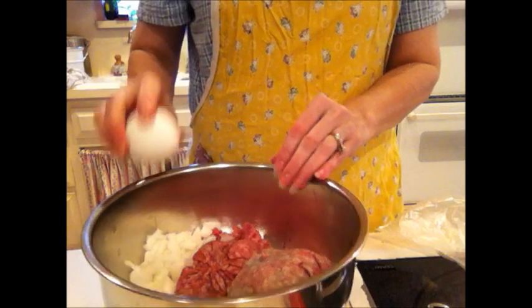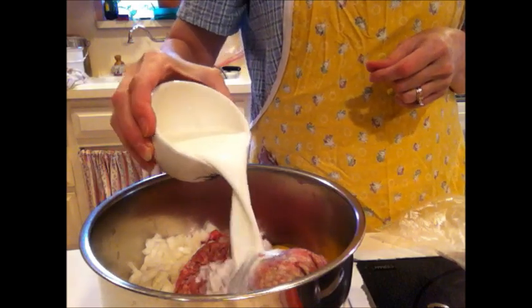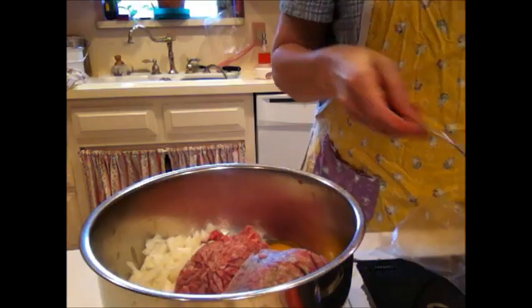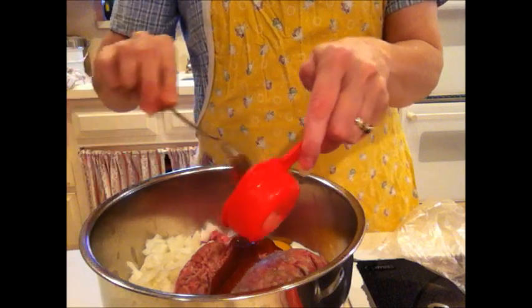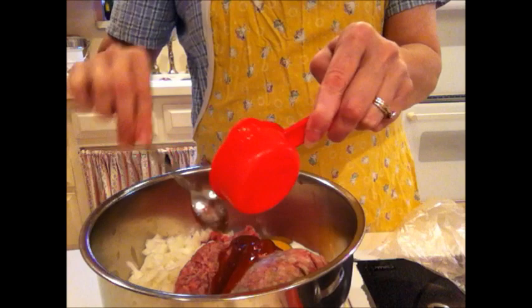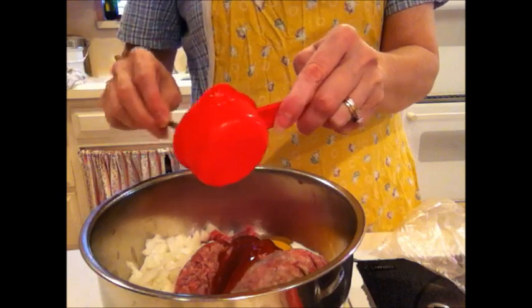To this I want to add one egg. I want to add two-thirds cup of milk — you'll see why we need that a little bit here. I want to add a fourth of a cup of ketchup. If you don't have ketchup, you can use a fourth of a cup of tomato sauce with a teaspoon of sugar added. You've got to sweeten up your tomato sauce a little bit.